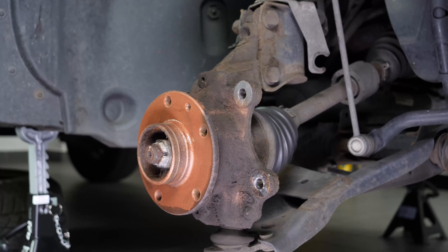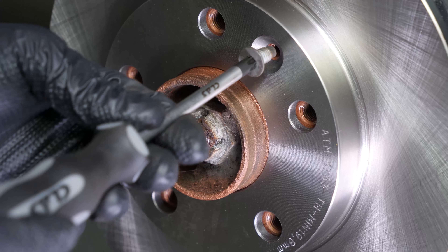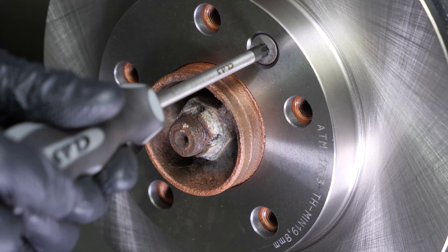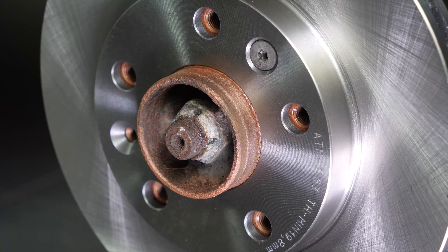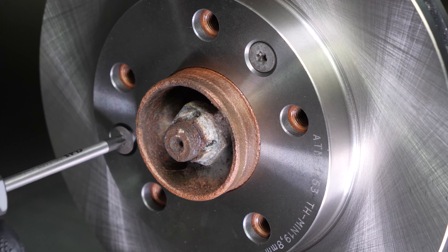Take the new brake rotor. Before installing the new disc, it is vital to clean it using brake cleaner and paper towels to remove the storage paraffin. If your new disc is painted, you can place it directly onto the wheel hub. Place the new disc onto the hub and re-screw the two fastening screws by hand as much as possible.